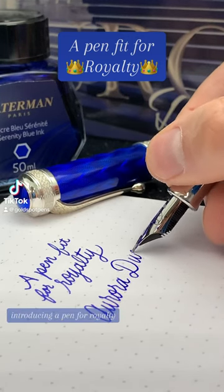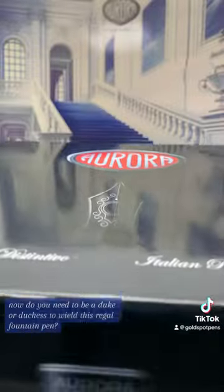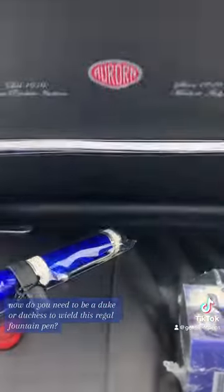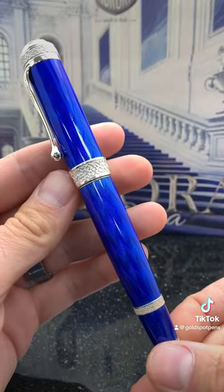Introducing a pen fit for royalty. Now do you need to be a duke or duchess to wield this regal fountain pen? No.